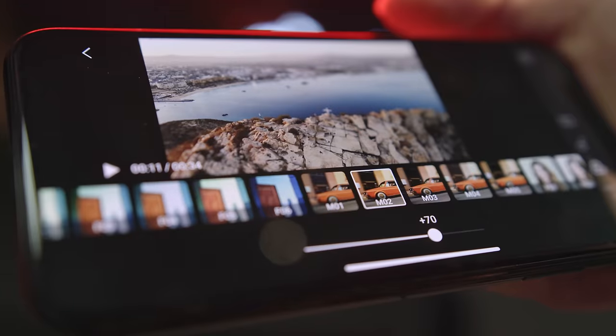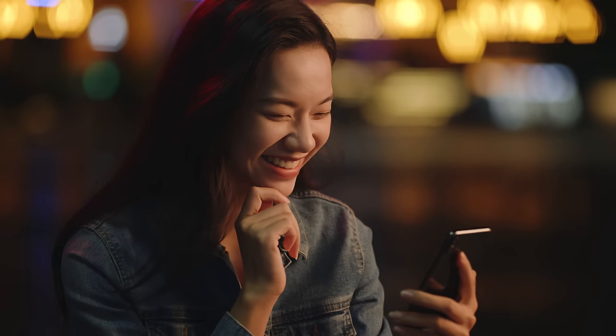But what do I do with all these shots? Here's an idea: use the DJI Fly app to edit and share your moments with just a tap. So, what's different?